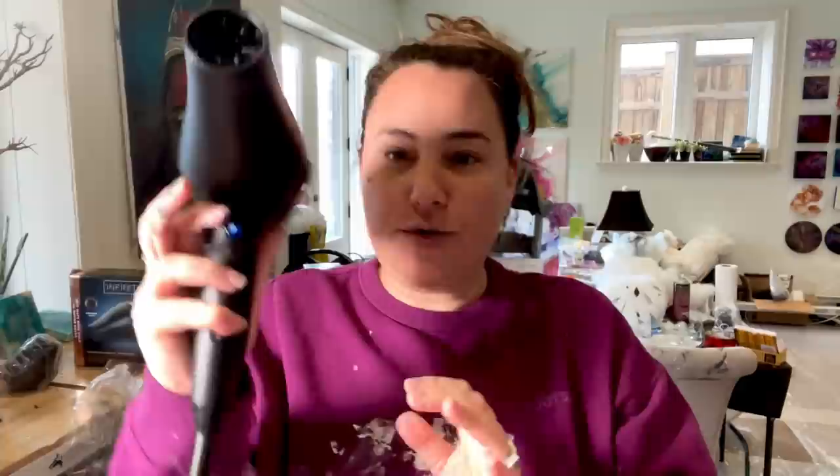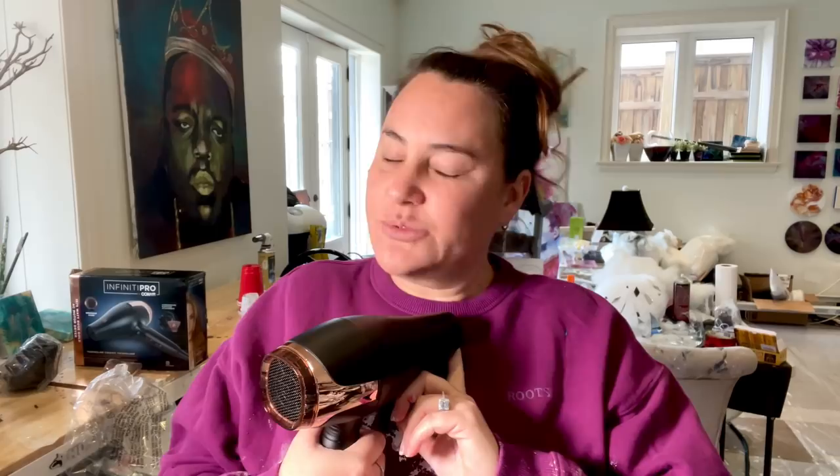Of course it's rose gold. The wattage says 1875 — that doesn't super matter. What I liked about it is the small mouth. Also, there is not only two speeds but two heat settings: cool, warm, and hot. I'll put it back to cool. And there's a cool shot as well.